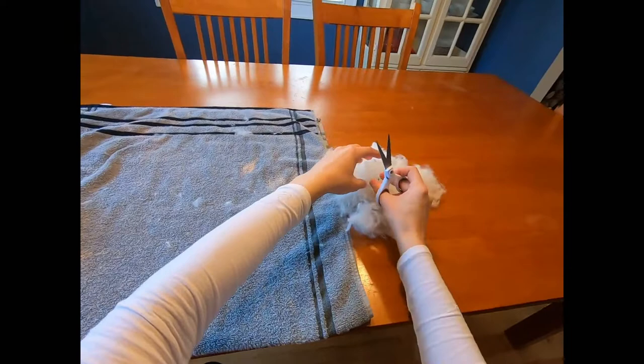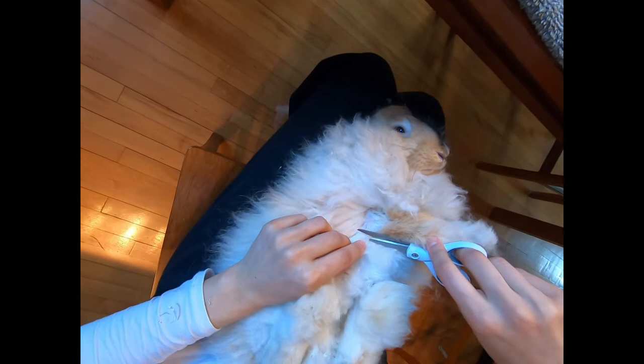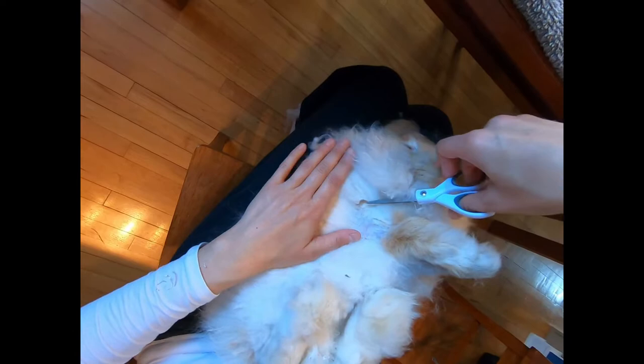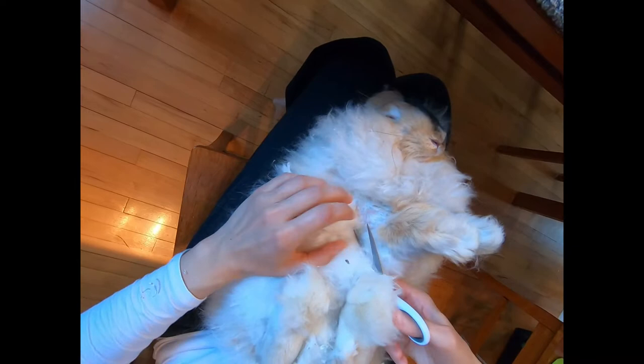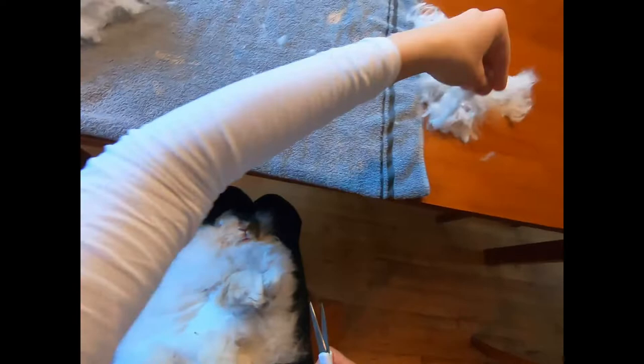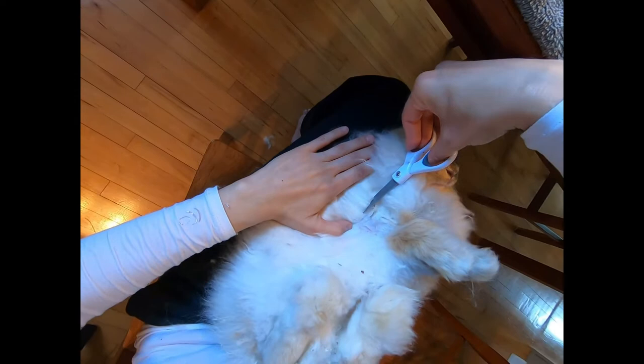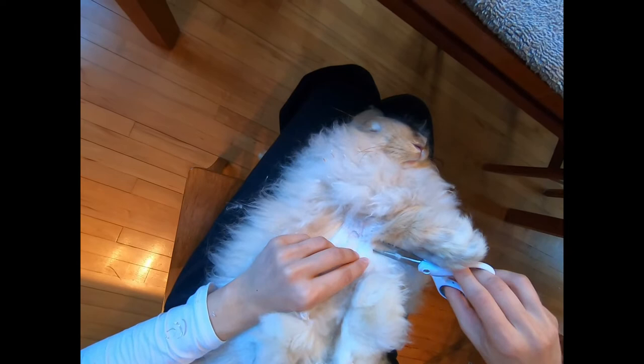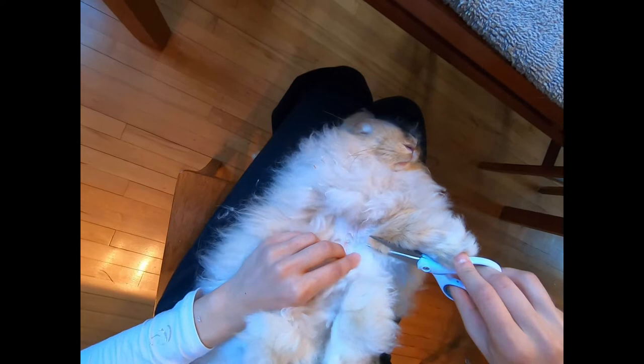The bunny turns to the side, gives us the side — that's fine, then that's what part of the bunny we'll trim up a little bit. We work with the bunny and we just keep trimming. So if you've noticed so far, not one accidental cut to the bunny — only cutting wool, just being careful, just trimming away. That's what we do: trim, trim, just careful, just quiet.